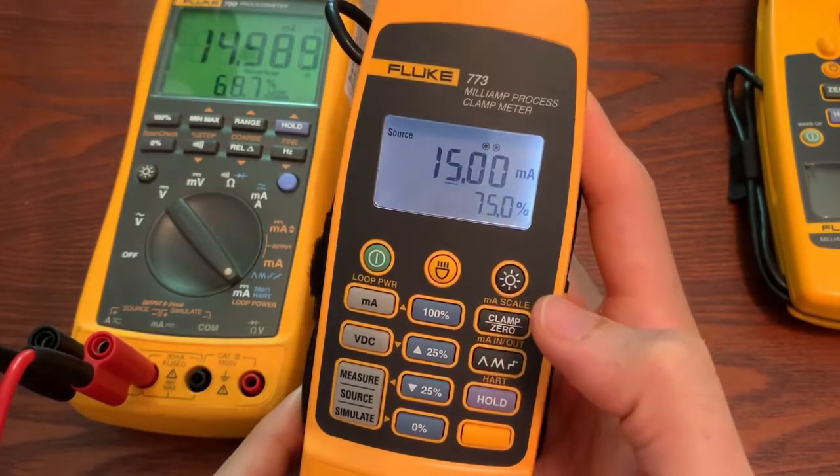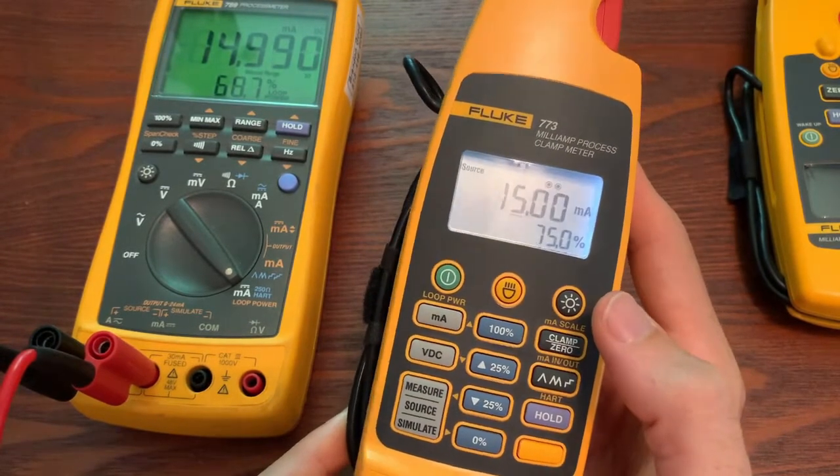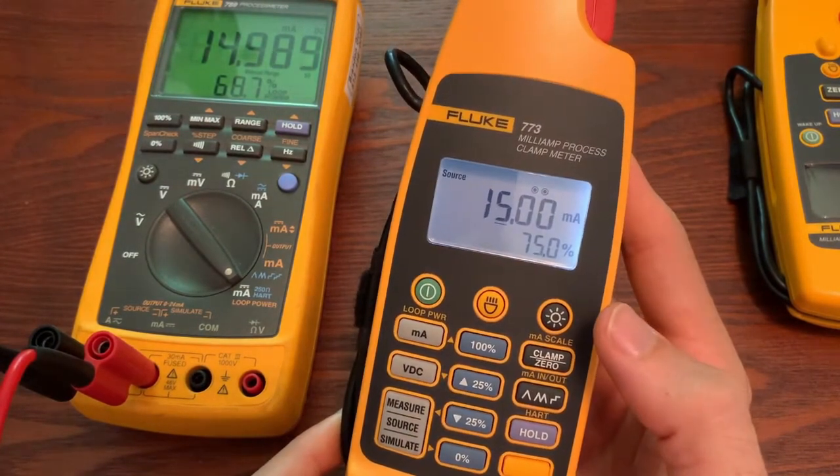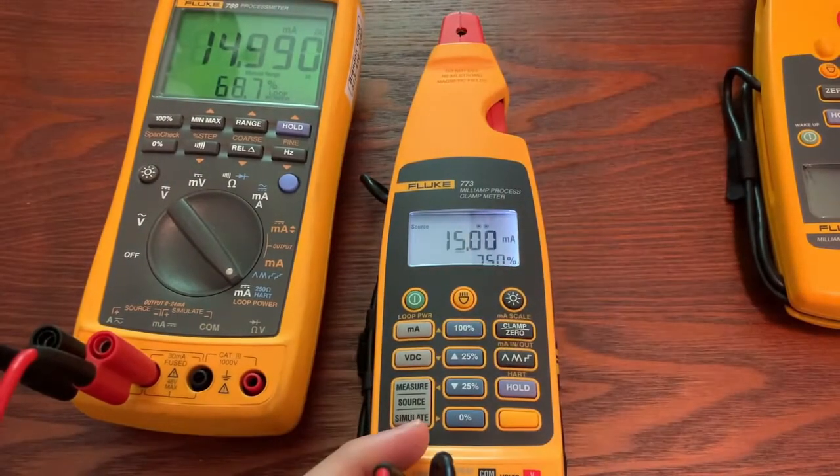I hope this video helped you understand how to use milliamp source on the 773. If you have any other questions on other features or questions about this feature on the 773, let me know and I'll try to address them.